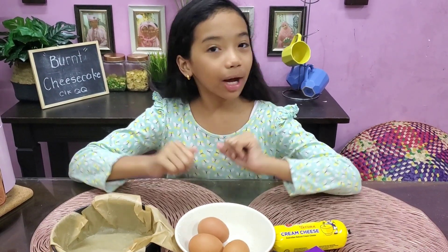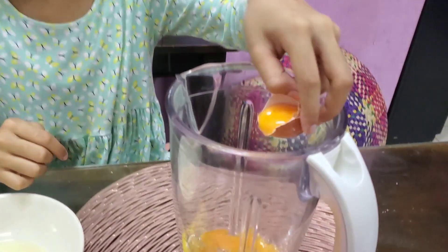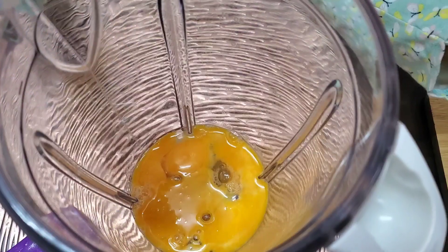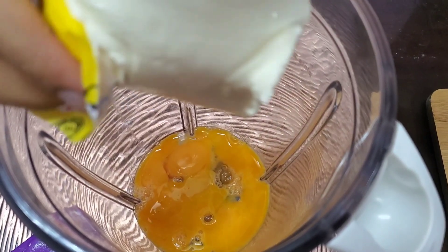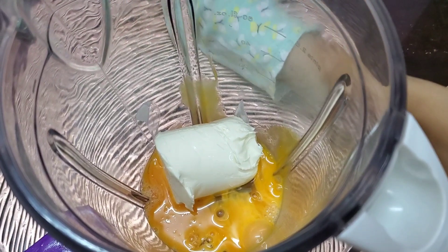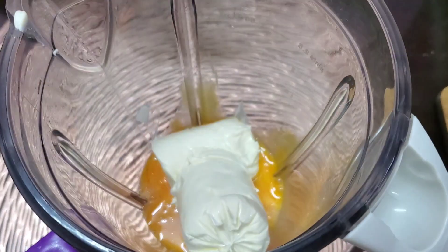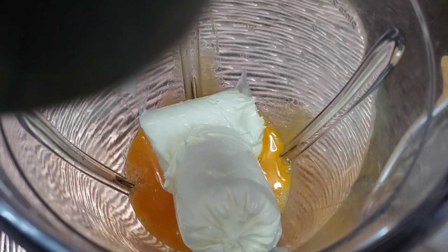Now, apa lagi? Jom kita start! Bila kita masukkan telur — kita masukkan yang ketiga, kita masukkan yang merah sahaja. Dan masukkan whipping cream. Saya lupa nak bagitahu, whipping cream ni kita dah biar dia dalam suhu bilik dalam setengah jam macam tu. Masukkan gula caster.